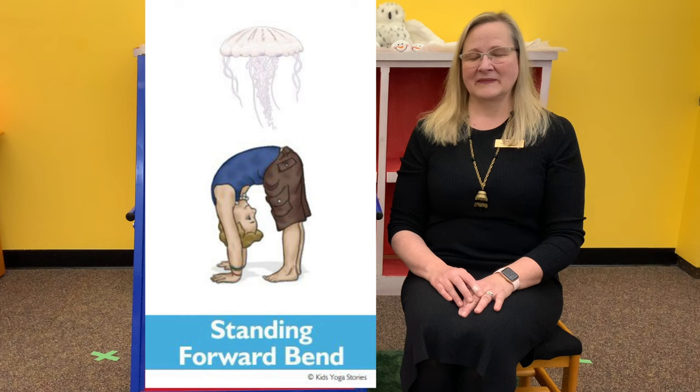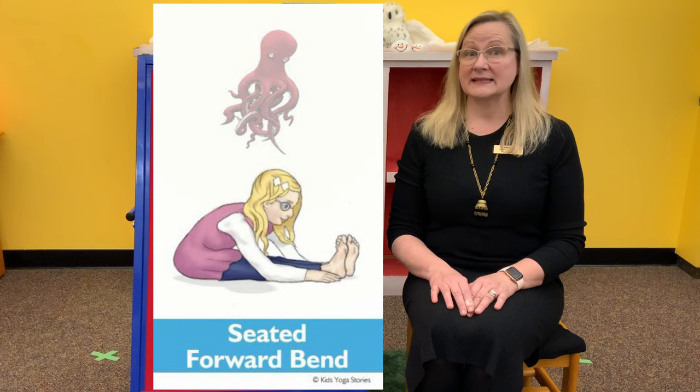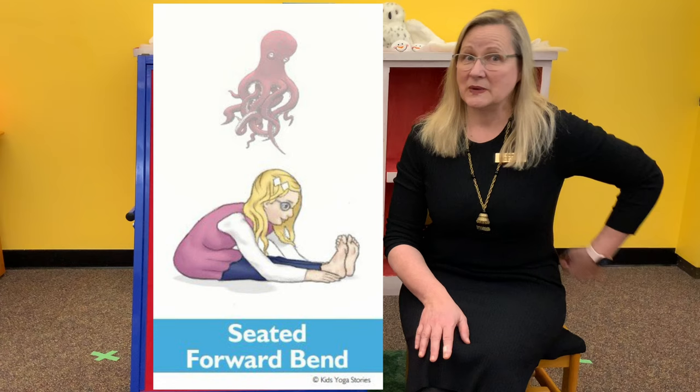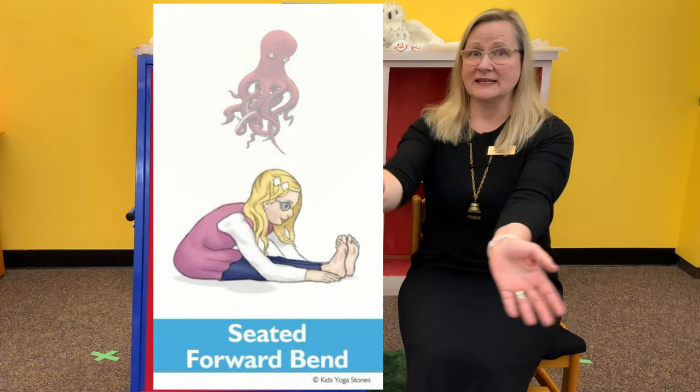Now when you think about jellyfish, do you ever think about octopus? So we're going to sit on our bum and do an octopus pose — that is a seated forward bend. You're sitting on your bum with your legs straight out in front of you, and you're going to bend your torso forward while you keep your spine straight. You're going to be pretending to be an octopus jetting away from danger, and those legs can be just like the tentacles of a jellyfish, reaching toward your toes in seated forward bend.